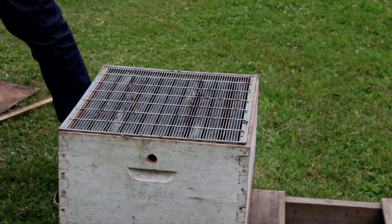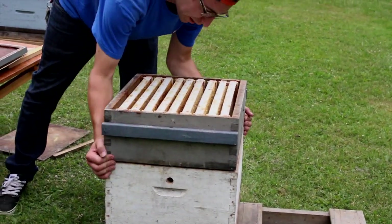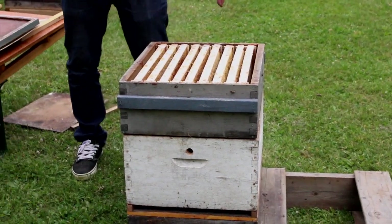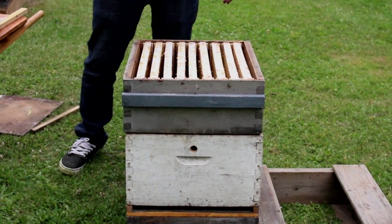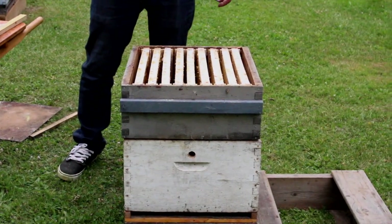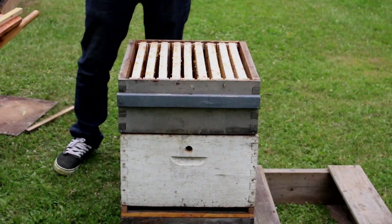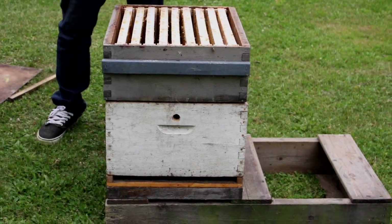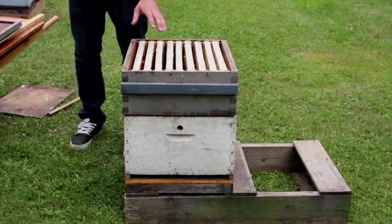To further build up our colony, the next thing to put on is what's called a honey super — a honey box. It's called a super because it goes above that queen excluder. We just brought one out for demonstration purposes, but throughout the year we'll have multiple of these on top of the colony. Just jumping back to that hive stand — when you are putting it down, it's very important to get it level because these colonies will grow throughout the year. But that's called a honey super.